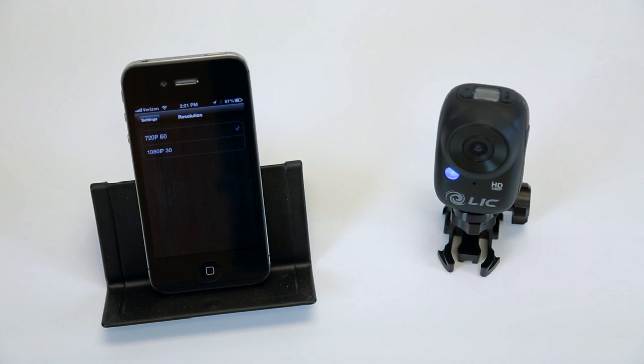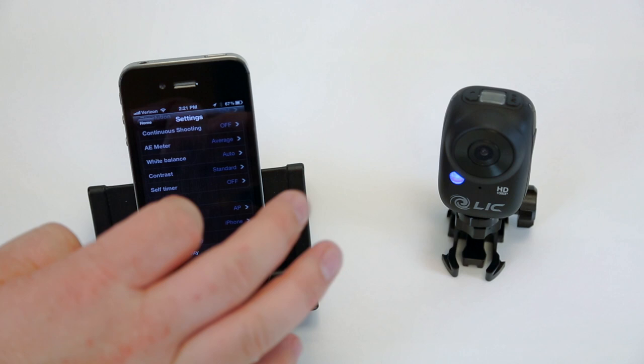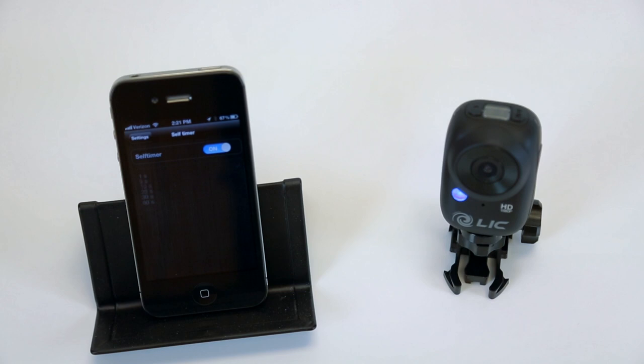You want to change the self timer — this is a pretty cool function. Let's turn that on. Now it gives me all these different timer settings to take pictures: every 20 seconds, every 60 seconds. Boom, now I'm set up there.